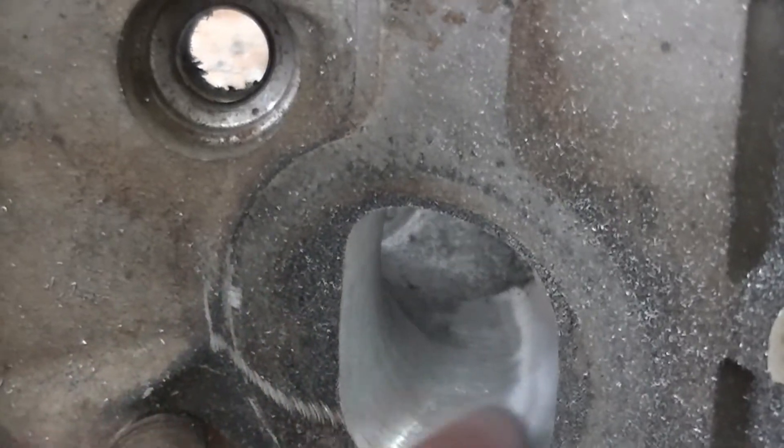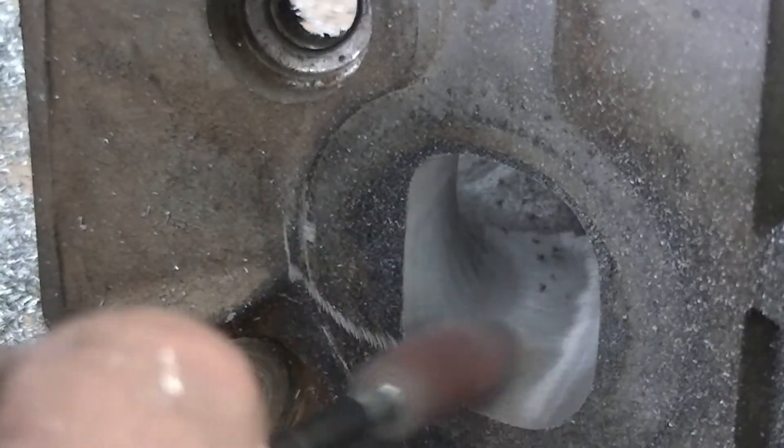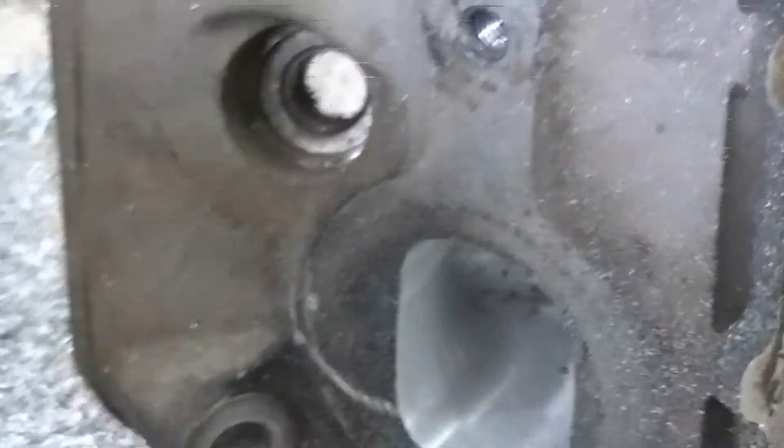We're gonna do another piece here — we're gonna shut the camera off real quick because we want to try to keep these about 10 minutes a piece, so we'll turn the camera off and turn it right back on.